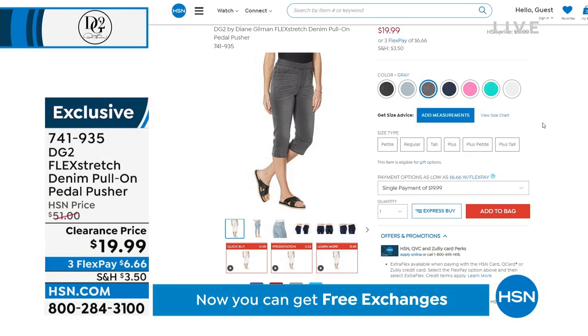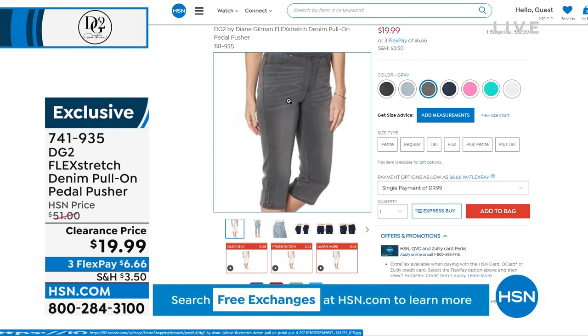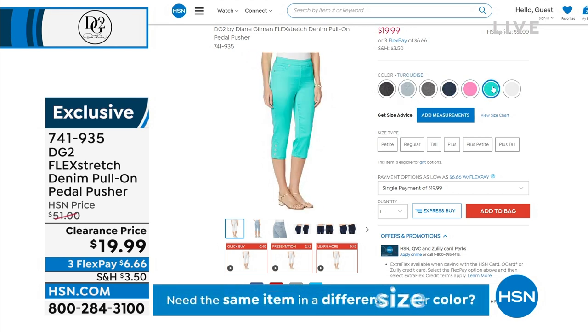I had to pop on the gray because I love gray jeans, but I've never seen gray in a pedal pusher. You get to choose average, petite, or tall lengths, extra-extra small through 3X, in chambray, indigo, raspberry, turquoise, white, and black.